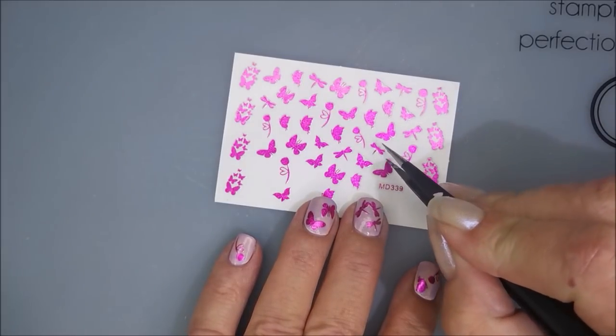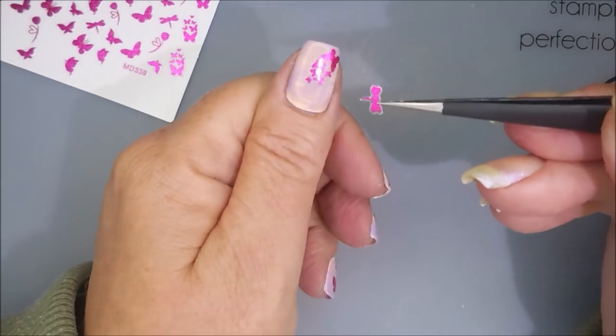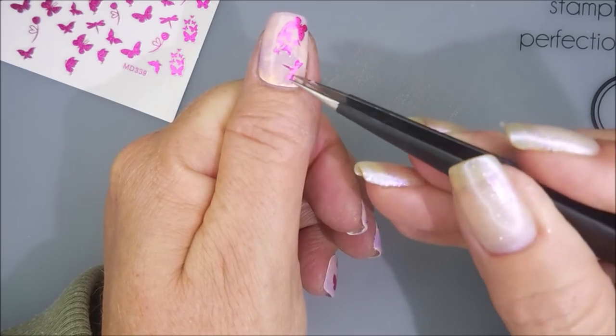I've got a little more room left on my thumb. But I really wanted to play with these stickers, so I just went all out.